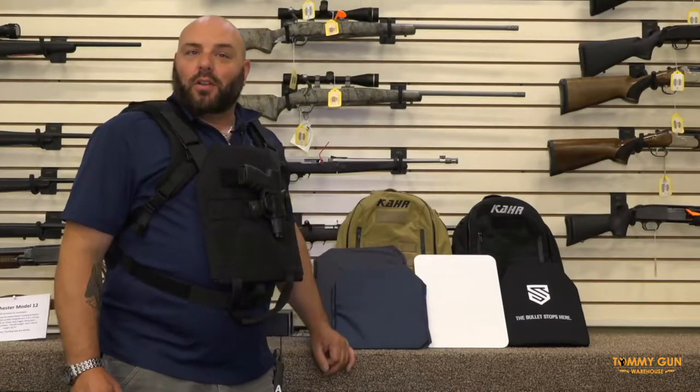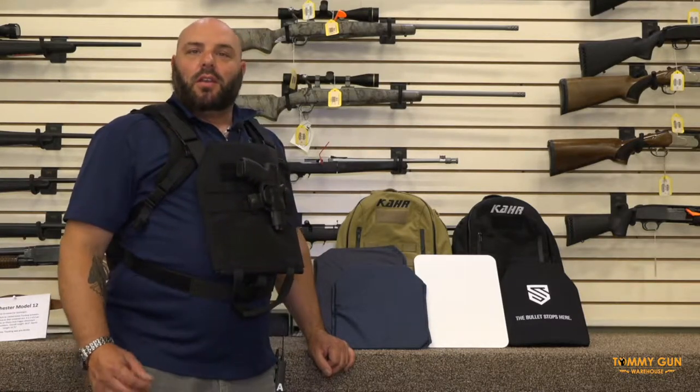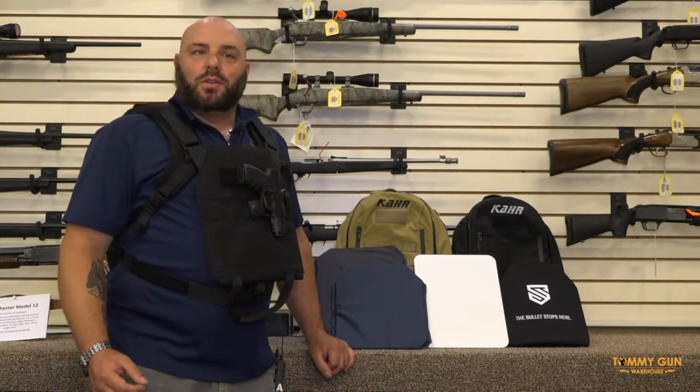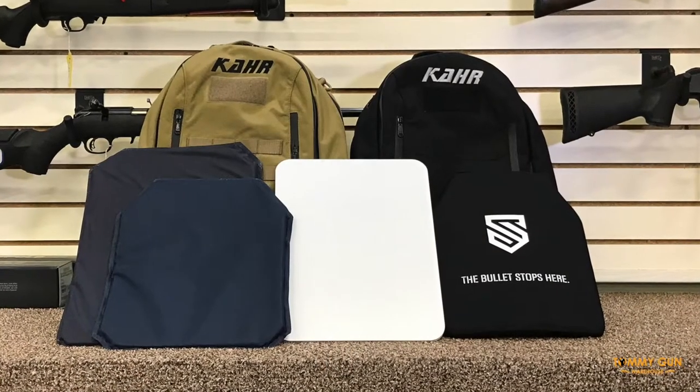So again, here we have our line of personal protection products — our soft and our hard armor. The practical purpose of these products is to have with you all day, every day. Quick deployment options, very valuable in the case of an active shooter, a mugging, or any other armed encounter.